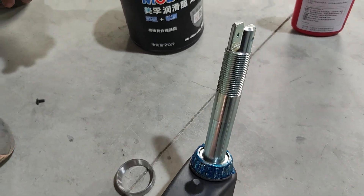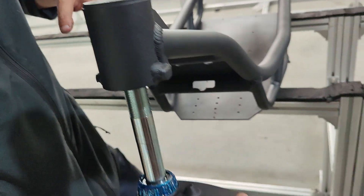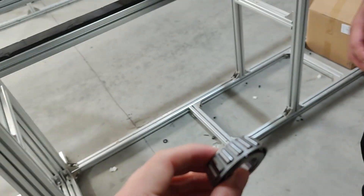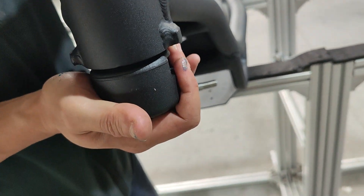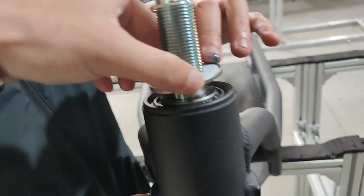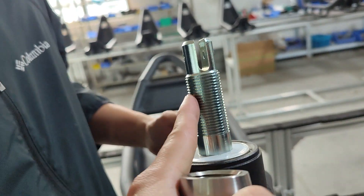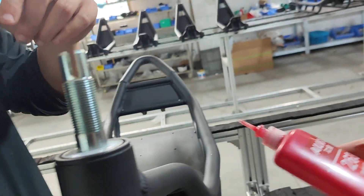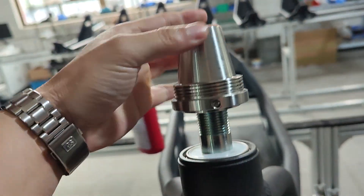After that is done, go to the frame and apply grease again for the bearing on the top, then slide them in, put the cover in, and use high-strength lock tight to apply all the way around.